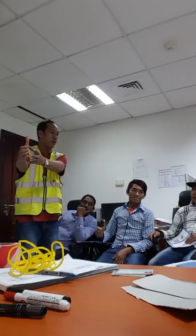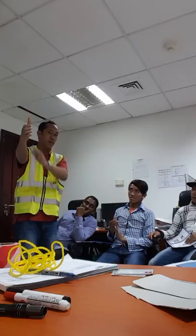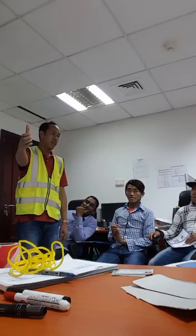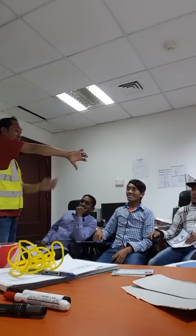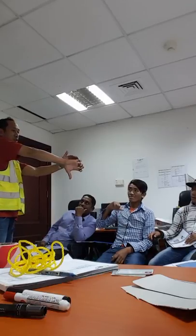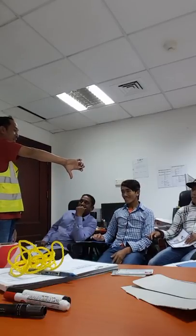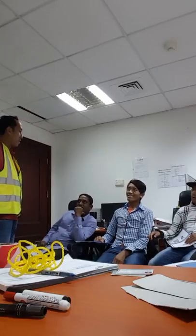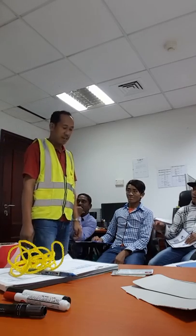We cannot move the boom and load together at the same time, because the hook will touch the upper parts of the mobile crane cable. This signal is for 'boom down' and then 'load up.' Okay, so we have covered: up, down, right, and left.